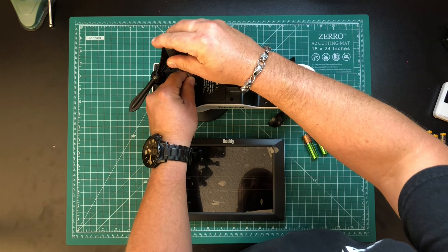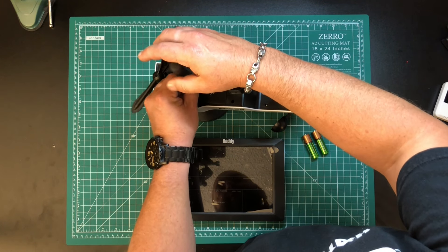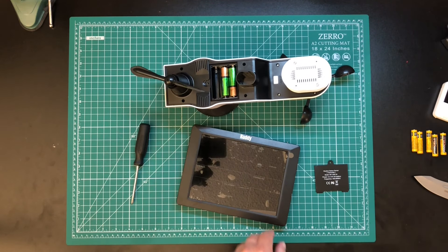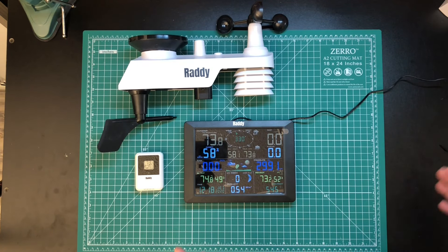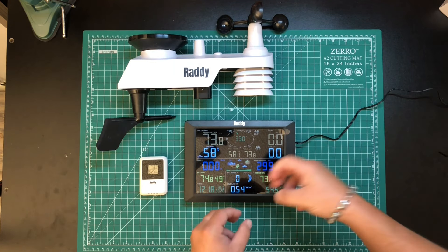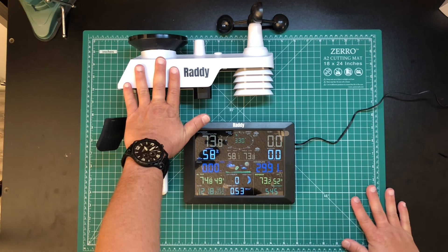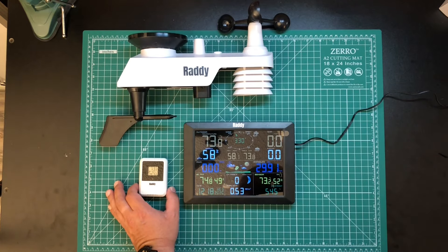You have to start by installing some batteries. This sensor takes two AAs; everything else takes AAAs. It says to use lithium ion, but I'm using rechargeable Duracells because that's what I have. Do make sure you have both sensors turned on before you turn the screen on, otherwise it won't scan for all of your devices and you'll have to unplug it, remove the battery, and it'll rescan. Everything's ready to go, so now I'm going to mount this to a fiberglass pole and stick it on my antenna mast outside on the roof.